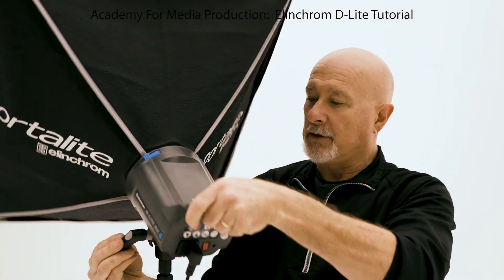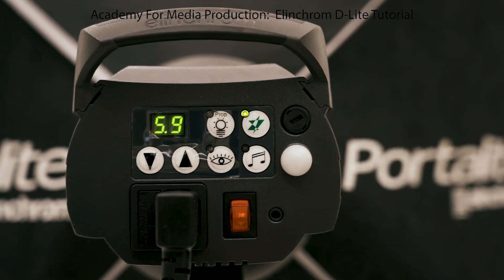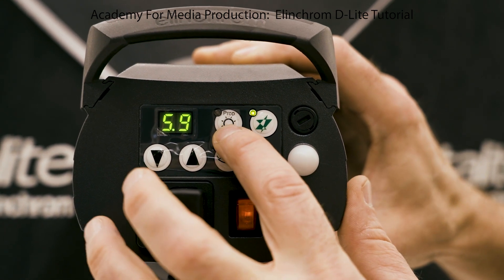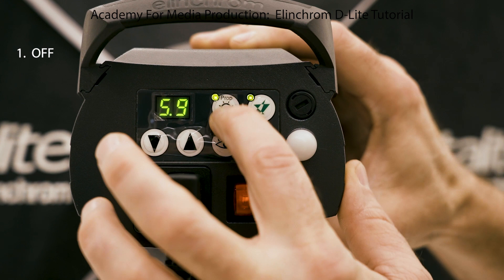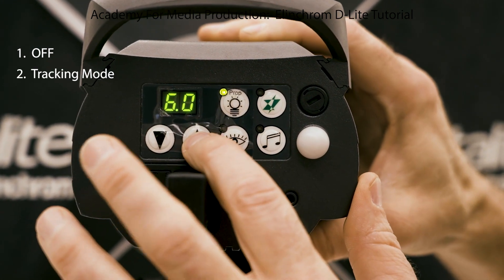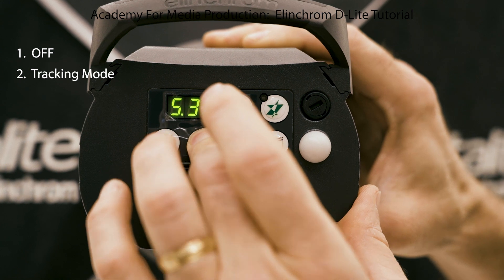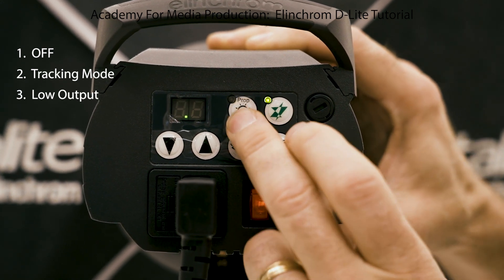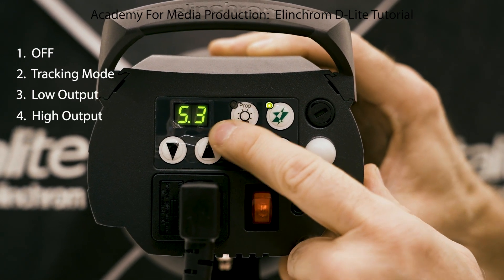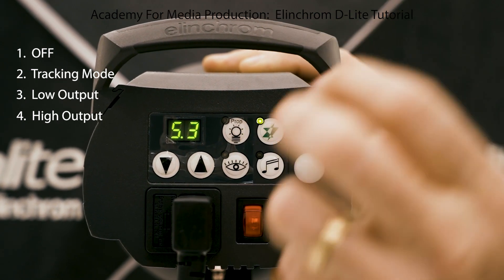Next are your controls. The power is on. This icon with the light bulb is your modeling lamp. You have four settings on your modeling lamp. You can turn it on, which puts it into tracking mode — so as you turn your power up or down, the modeling lamp goes brighter or darker. The next mode is on at its lowest setting, and the next is on at its highest setting. So the modeling lamp can be at 2.0 or 6.0, bypassing tracking to give you just low or high.